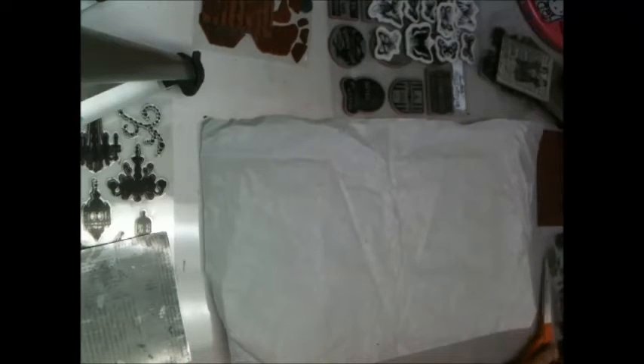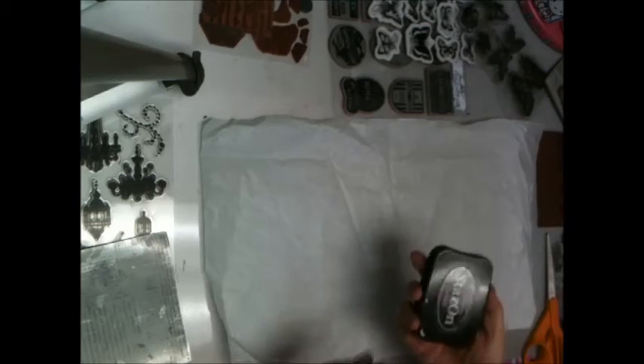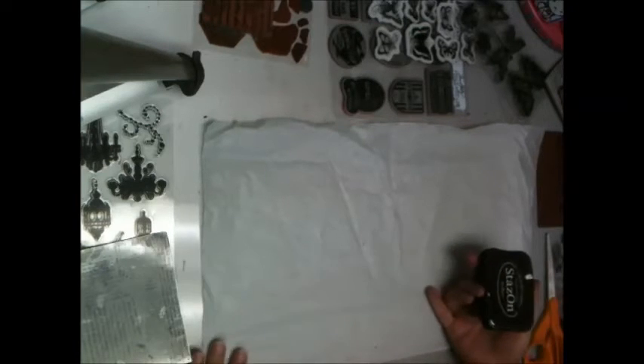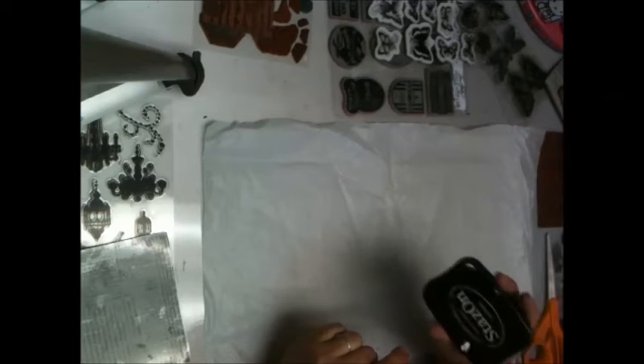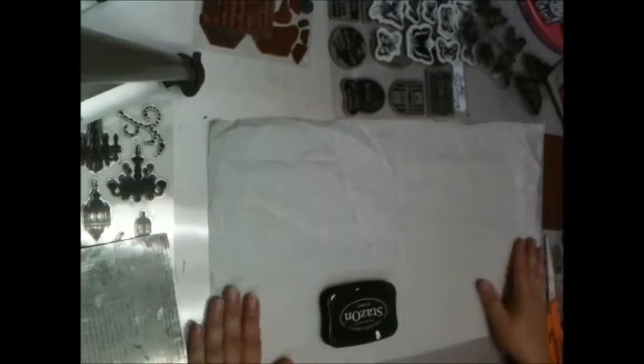I left myself way too many options, but we all love that. For this project I'm going to use Staz On ink pad in black because it shows up well and it's permanent. You want to use something permanent because if you're going to decoupage this onto your page, you don't want your stamps blurring and smearing. Staz On gives a nice crisp print and will not go anywhere when it gets wet, which makes it a good choice for this. I'm going to stop and re-ink my pad.